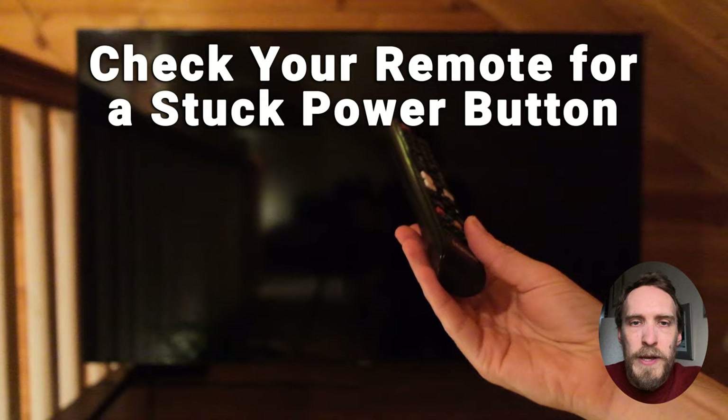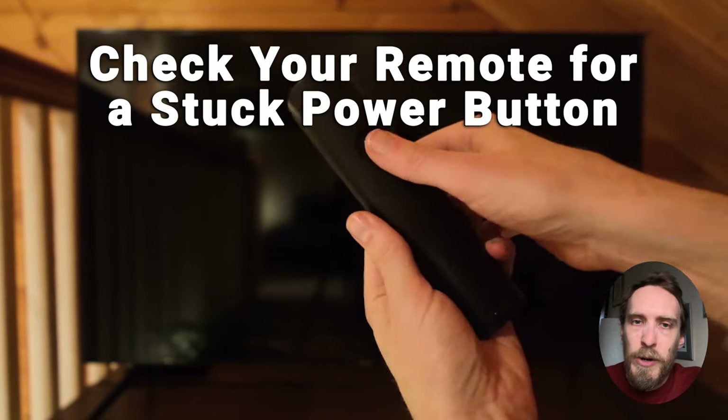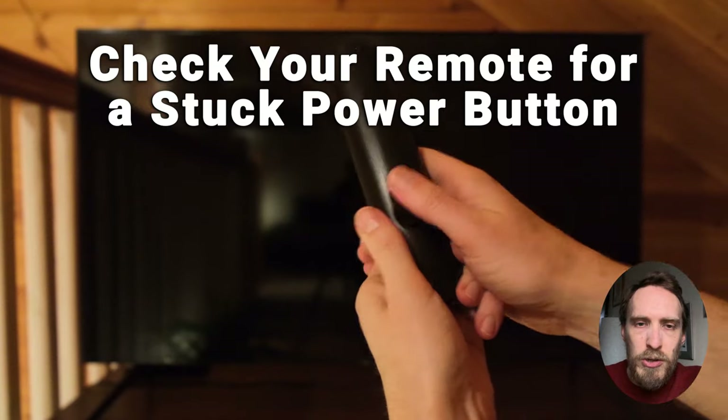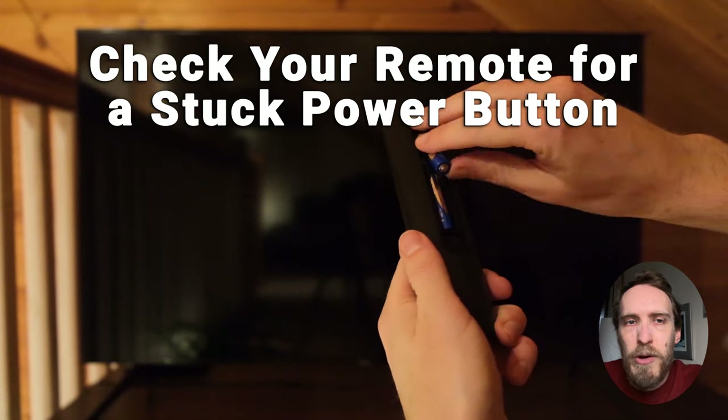Also make sure there are no signals being sent by your remote control to your TV. Try taking the batteries out of your remote to make sure there's not a stuck button causing it to come on and off.